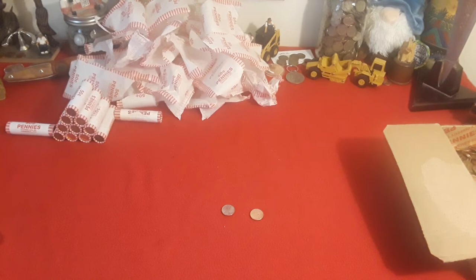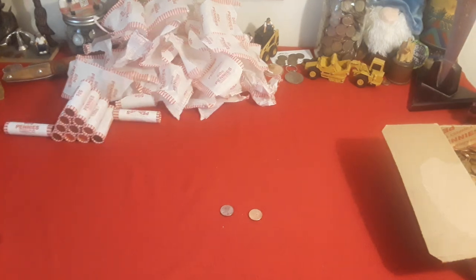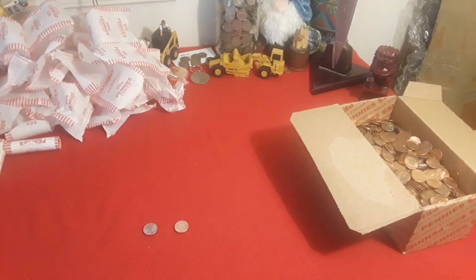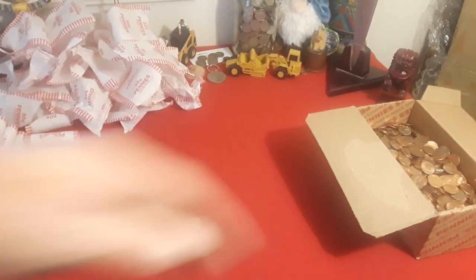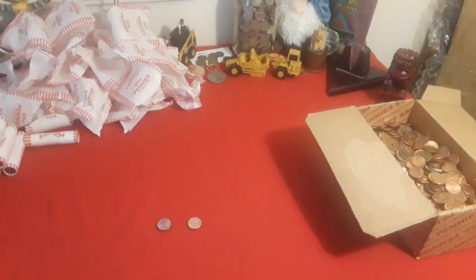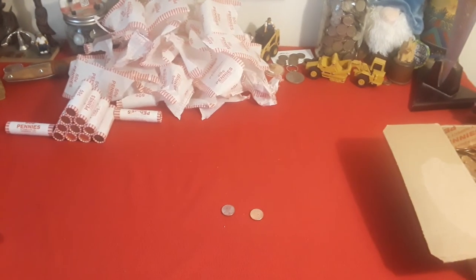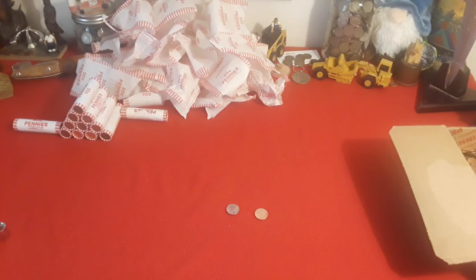Hey everybody, welcome back to Ravenhawk Coins. As you can see, we've gotten through the fourth penny mid — all zinc. This is insane, guys. Look at that, just all zinc. Just the '98 Wide AM to show for it so far. I've got one more penny mid to go through. Hopefully we'll find something good. Ravenhawk Coins, stay tuned.